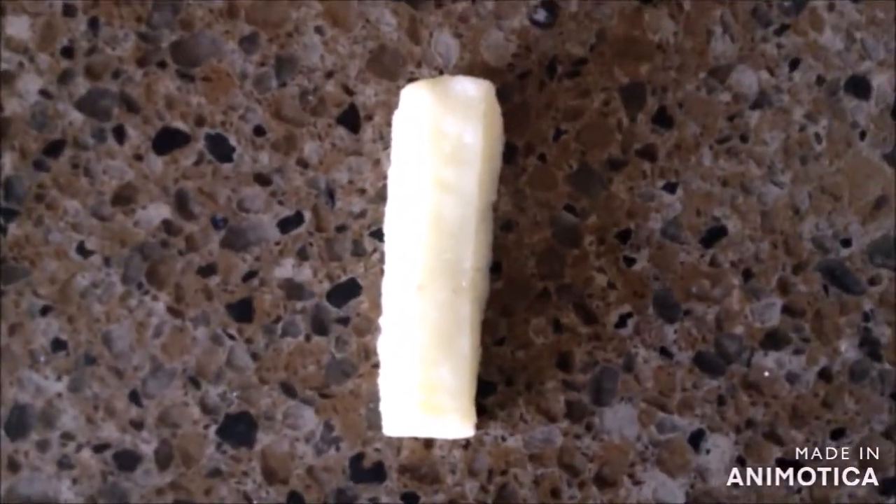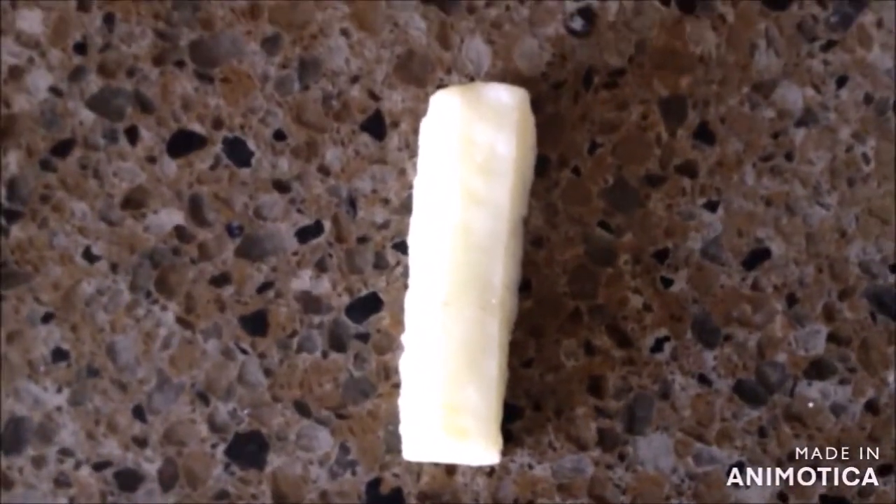Once you see the potato shaped like a french fry, we use canola oil in the tray. And now put it in the oven for 20 to 25 minutes.